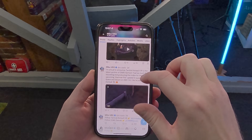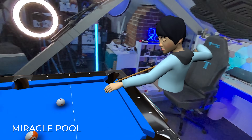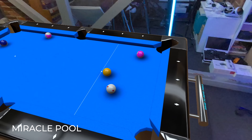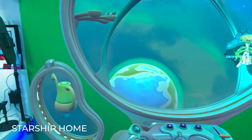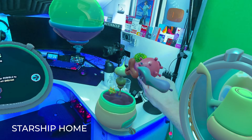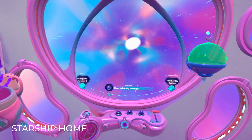While I wasn't initially sold on Mixed Reality a year ago when the Quest 3 launched, I'm certainly warming up to it now. I actually prefer to start my play sessions in pass-through over the virtual home environment. We're now seeing some really cool use cases for MR, such as having your own virtual pool table in games like Miracle Pool, full MR games like Starship Home where you can convert your room into a spaceship, explore the galaxy and collect strange plants and creatures — very similar vibes to the movie Flight of the Navigator.